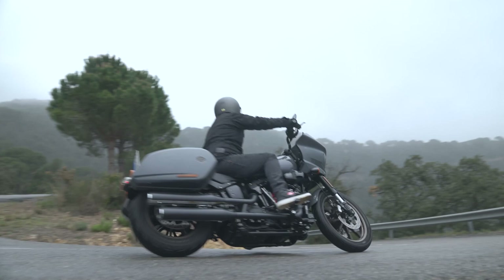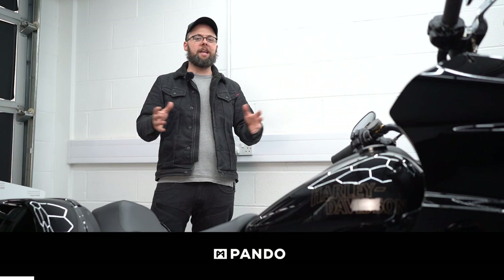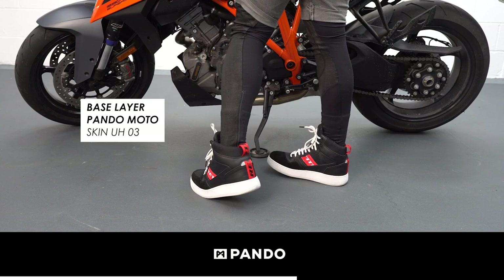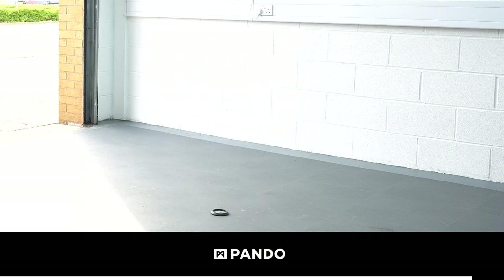Before we get started, a massive thanks to Pando Moto for sponsoring the channel. They make all of the riding gear I'm using in this video and they've also got some other clever products on their website. I've been wearing their base layer products recently — they allow you to wear regular non-motorcycle clothing over the top, but they're abrasion resistant and take armor, so they'll keep you safe on the bike. Perfect for town riding and commuting, especially when the weather's hot. I've linked to their website down in the description.